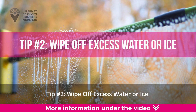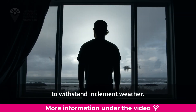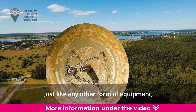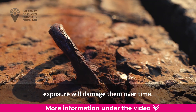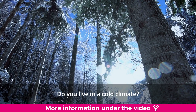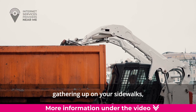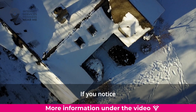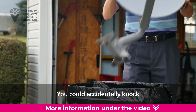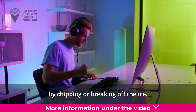Tip number two: wipe off excess water or ice. Satellite dishes are designed to withstand inclement weather, but they're not indestructible. Just like any other form of equipment, exposure will damage them over time. Let ice melt naturally. If you live in a cold climate and notice any ice on your satellite dish, let it melt naturally. You could accidentally knock the dish out of alignment or damage it by chipping or breaking off the ice.